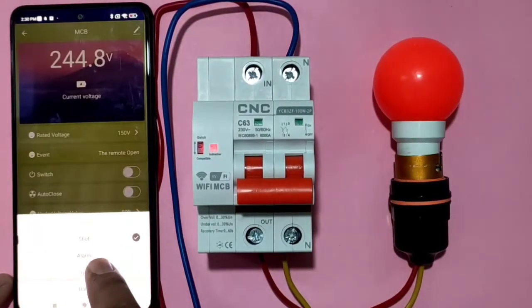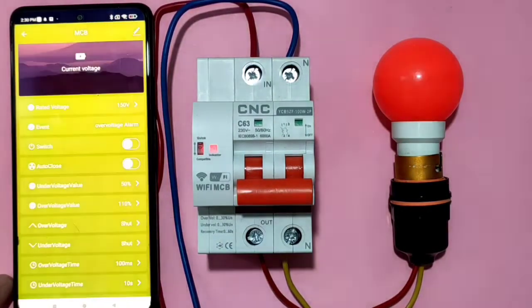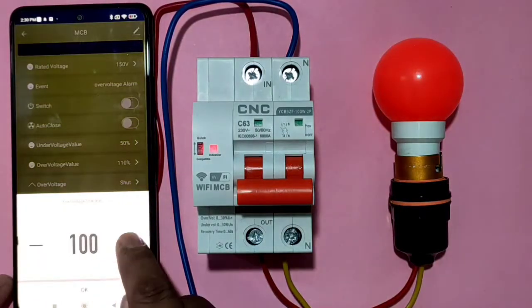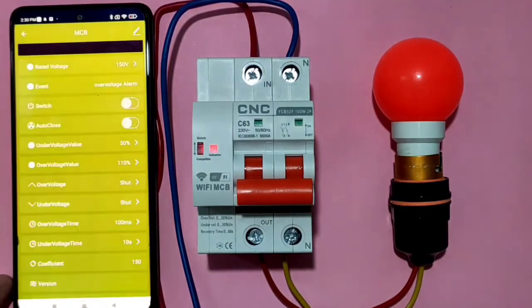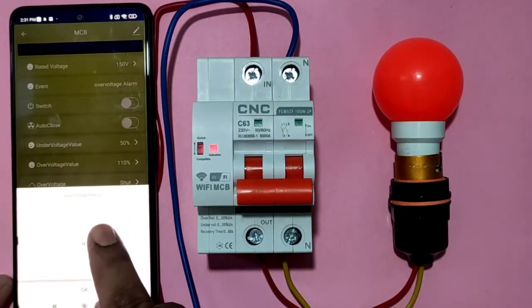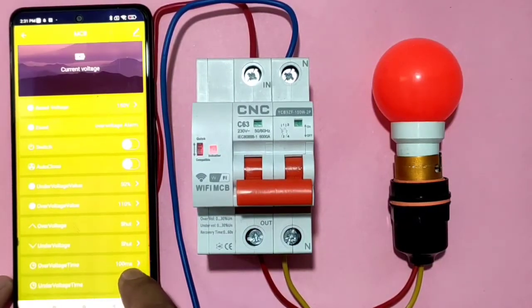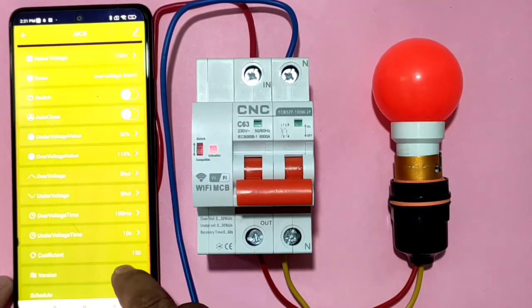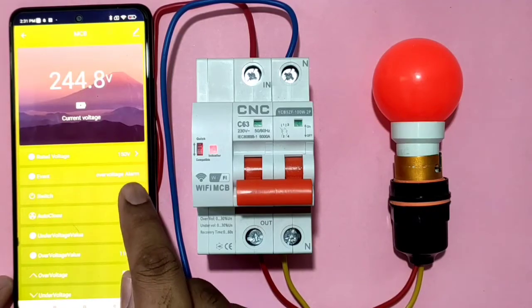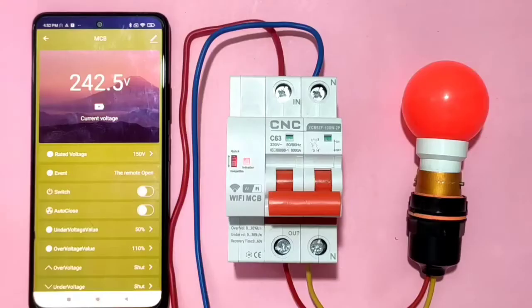When over or under voltage occurs, you can choose what action to take: alarm, tripping, or shutdown. You can set your preference easily — for example, set the MCB to trip after the desired voltage threshold. You can also set the under-voltage delay time, such as 10 seconds, after which the MCB will reset automatically. These are the main parameters you can set in the app.